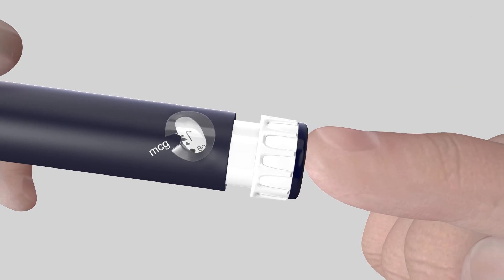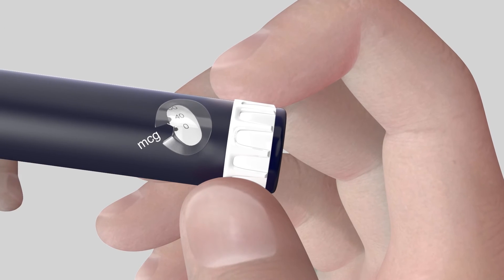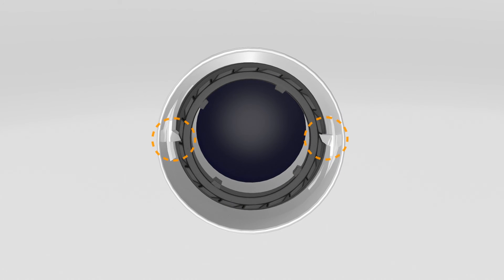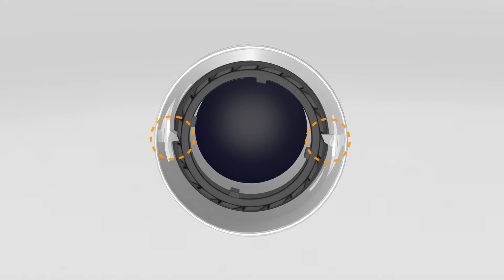Press the thumb button fully and then firmly twist the dose dialer by holding it between your fingers and thumb until resetting the dial to zero without dispensing any medication. You will hear a click when resetting the dial to zero. The correct dose can now be re-dialed.